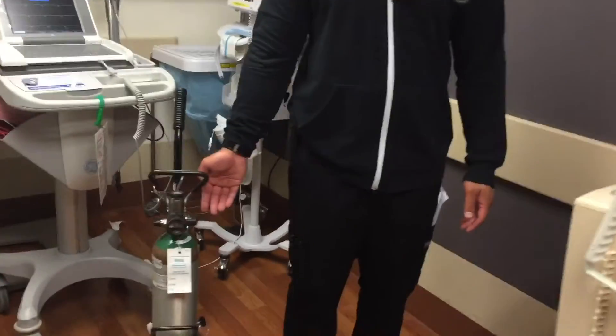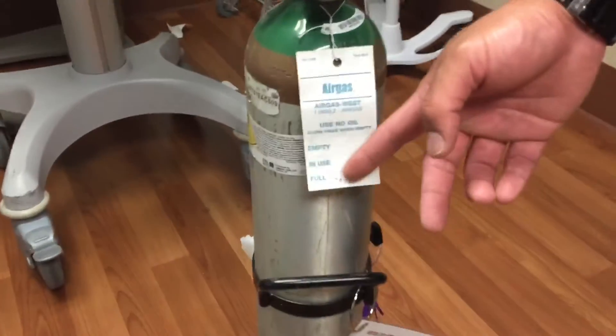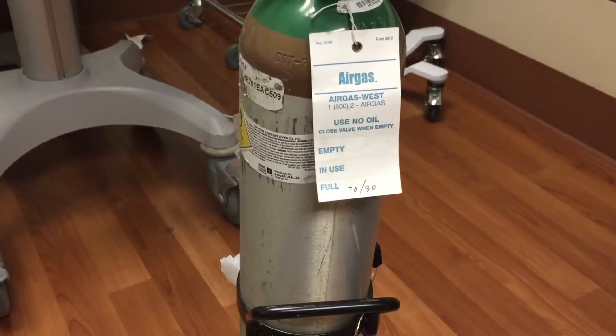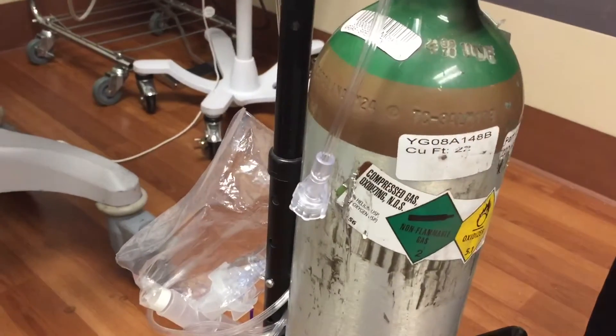This is an E-cylinder and here on this tag you'll see the helium to O2 blend. We have a 70-30 mixture — that's 70% helium, 30% oxygen. You can also find the mixture on this sticker here which will say 70-30. We also hold E-cylinders that consist of an 80-20 blend — that's 80% helium, 20% oxygen — and we also have that in an E-cylinder.